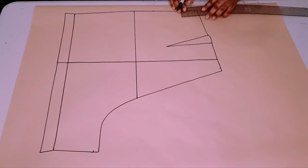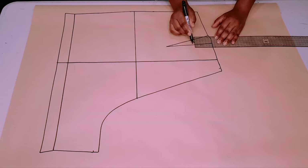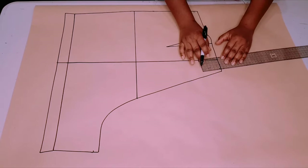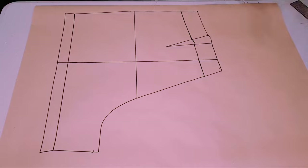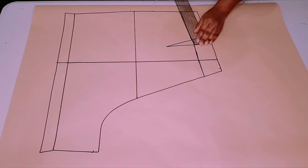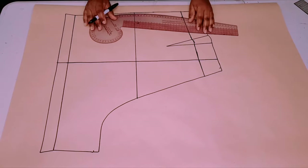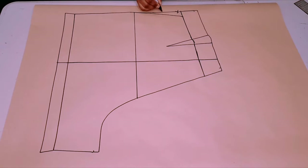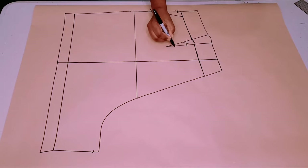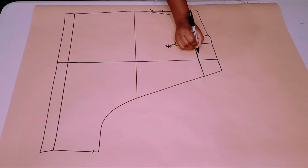Now for the waistband, go six centimeters down from the original waistline and draw a parallel line — considering that we've already got a one centimeter seam allowance included on our waistline — six centimeters down to make up for a five centimeters wide waistband. Now measure the dart intake and take the same amount off the side seam. Connect this point back to the hip line with a curved ruler, so this part is no longer included in our pattern and we don't have a dart anymore. Cut through this line.